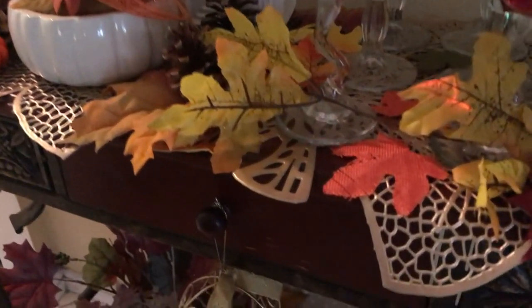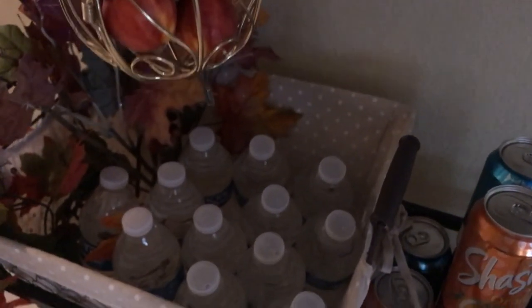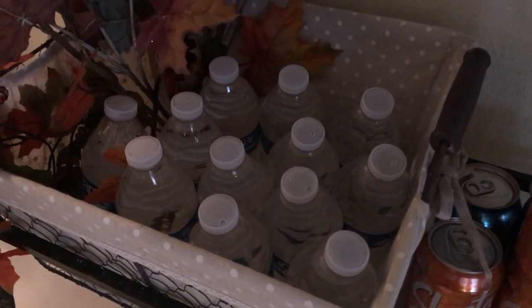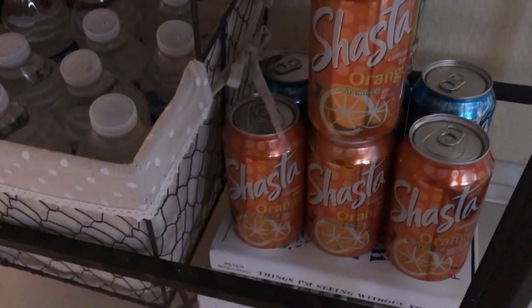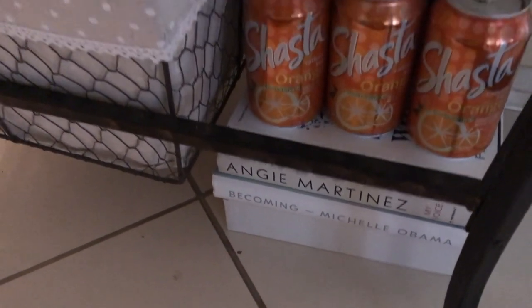Well, that's going to do it for this video, you guys — that's the end of this collaboration. I hope you enjoy what you see and like how I styled my bar cart. Have a blessed day, guys, bye bye!